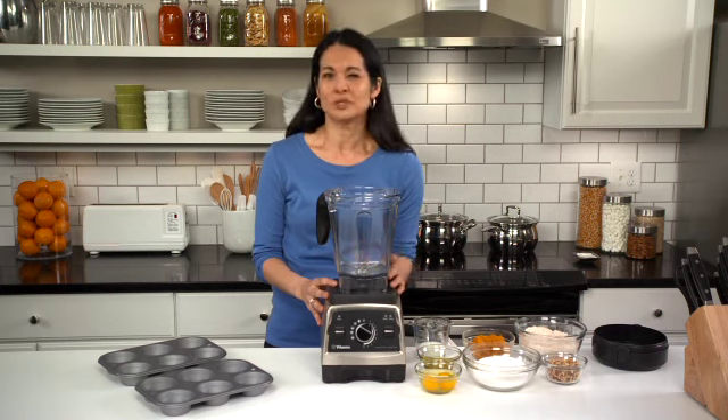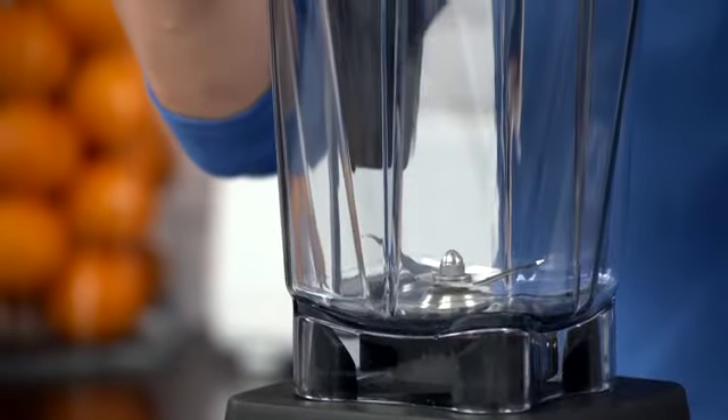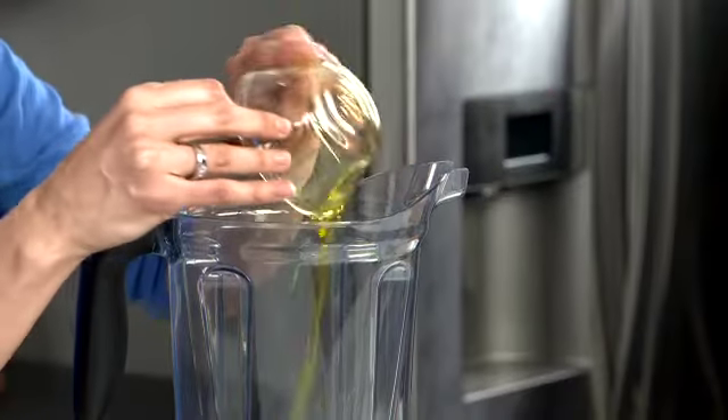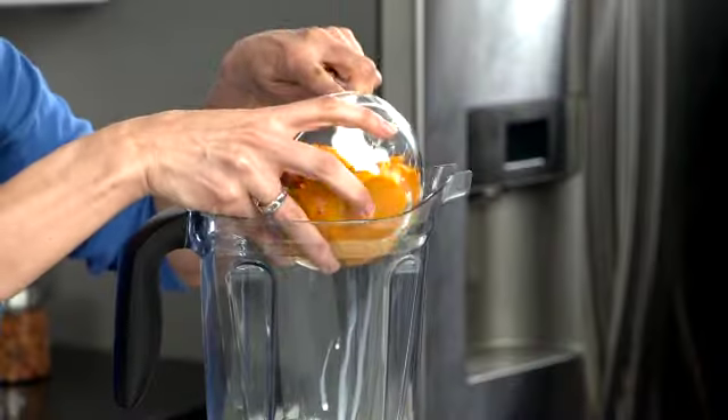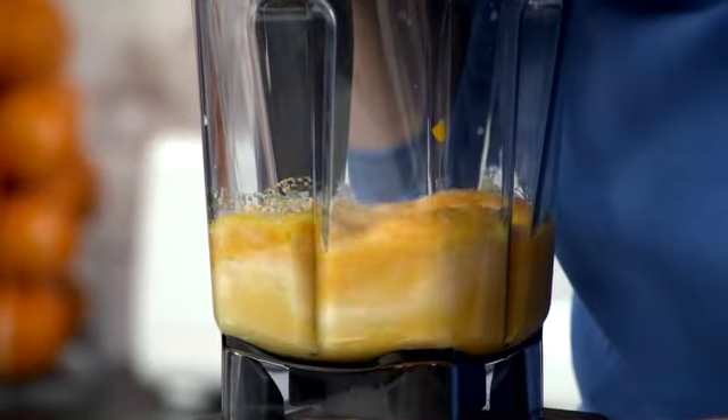Now to get the best results, there's just a couple of tips to keep in mind. First, add the ingredients in the order listed in the Vitamix recipe. Or if you're using your own recipe, the liquid ingredients go in first, then the solids. That way the liquids can help pull the other ingredients into the blades for even mixing.